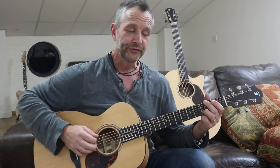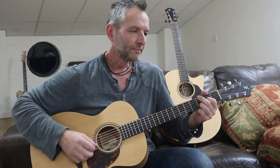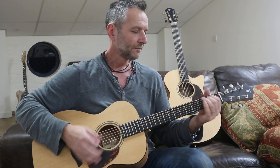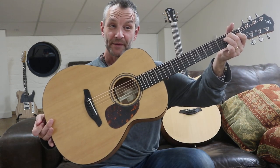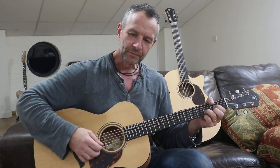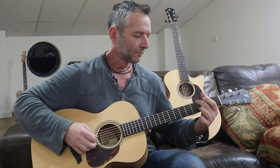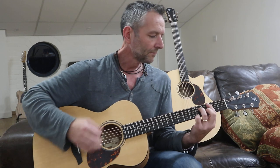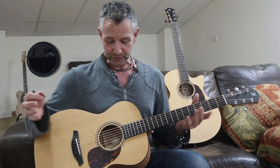The notes just ring — it just rings. It's a small body guitar, incredibly resonant. That D — ring. So that's the OM. Even though it's a small body guitar, there's a lot of tone in this guitar. It rings like a bell, it's absolutely beautiful. Small, compact, easy to play.